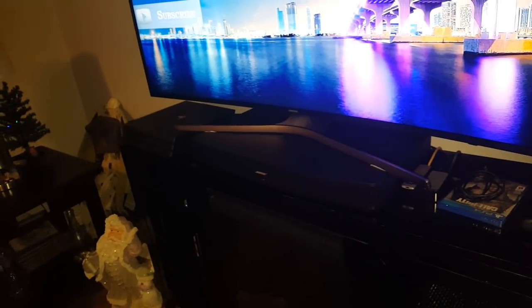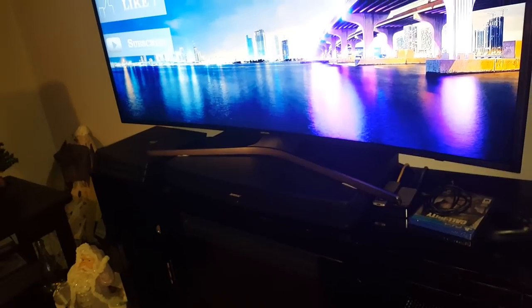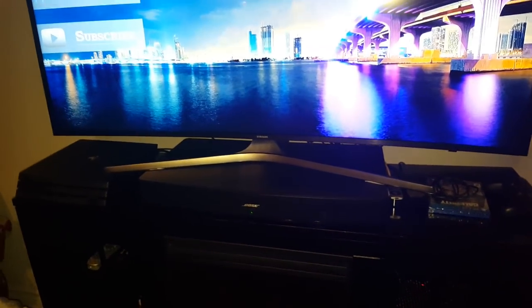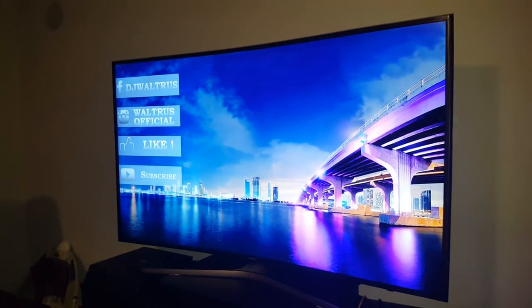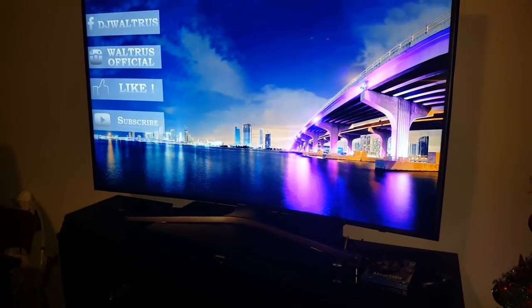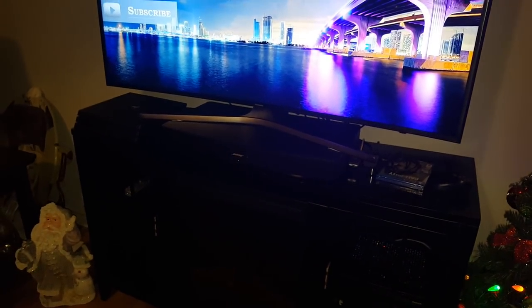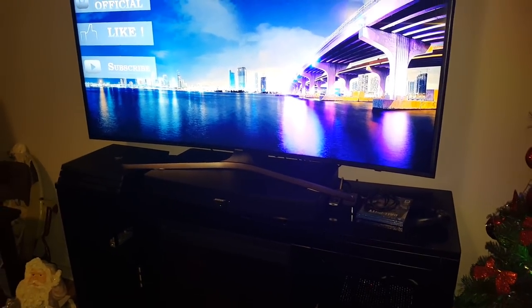Take my word for it — awesome sound system for the price. You can get them right now for $299.99, and I think they're on sale for $199.99, so it's a very good buy. Bose: crisp, clear sound with good bass, great for a living room with a big-screen TV. We're really happy with it. Thanks for watching — please subscribe, share, and leave a thumbs up. If you have any questions, ask and I'll reply. Thanks, guys!